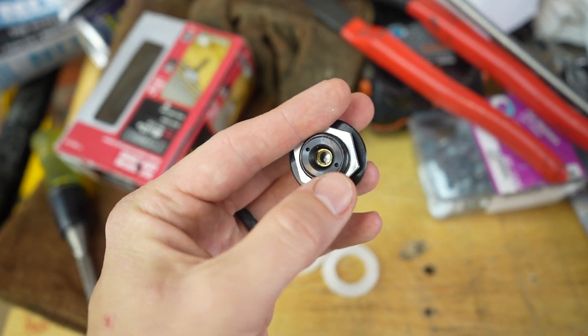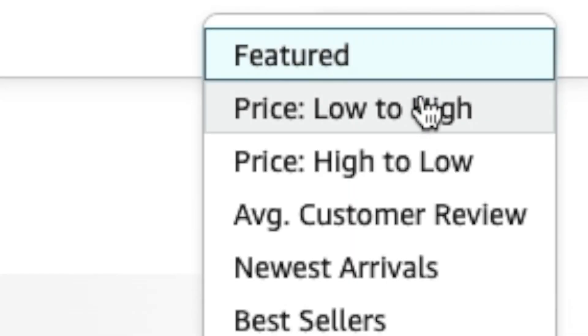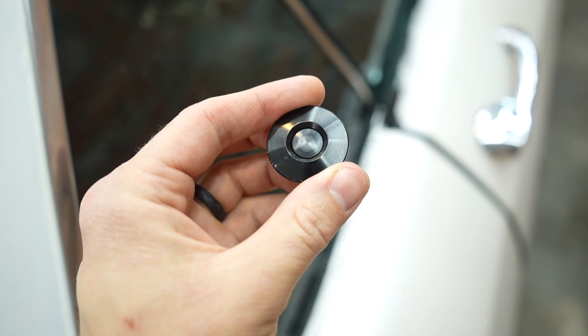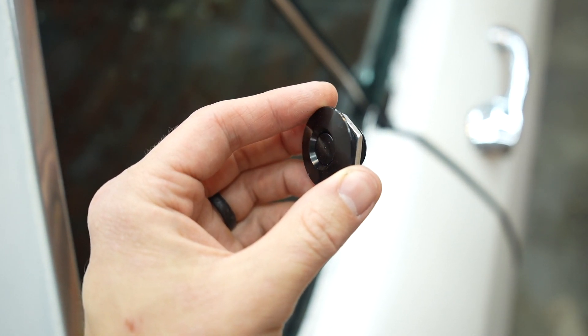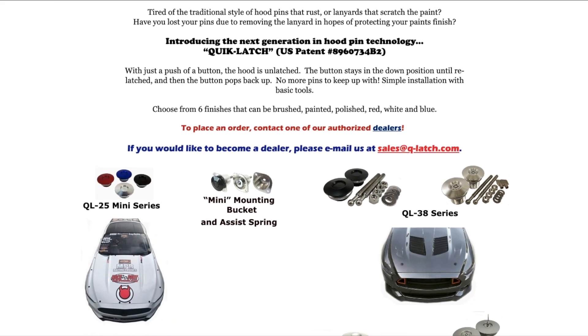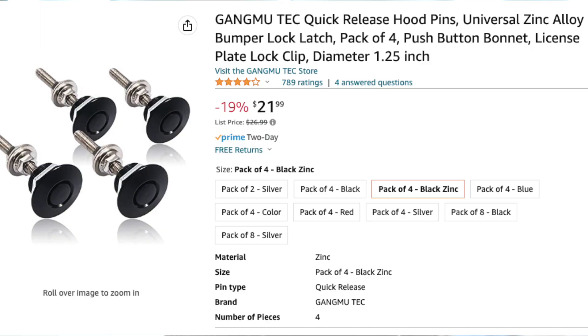Unfortunately, people seem to have a lot of issues with these cheap quick latches, especially when you're searching by 'sketchiest on Amazon' or 'cheapest' — or as I meant to say, 'most cost conscious,' which in this instance is just cheap Chinese knockoffs. The actual product is called Quick Latch — that's the real brand name, not just a verb or adjective. Unfortunately, for the price of one authentic one you get four knockoffs.